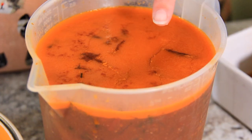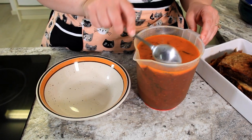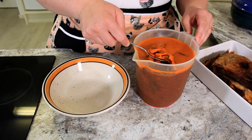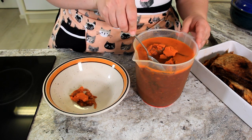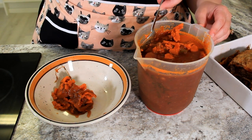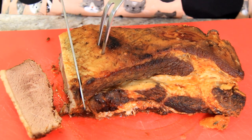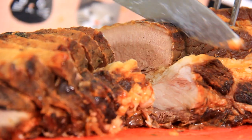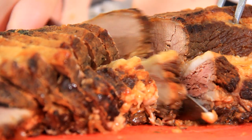Our gorgeous brisket has rested in the fridge overnight and we're ready to slice it up. You can see the fat on our braising liquid has solidified and come up to the top, so we're just going to take that off so that our sauce doesn't get all greasy and fatty. If you come across any sprigs of thyme or any bay leaves, you can pull those out as well. We're just going to cut our brisket into thin slices, about a centimeter thick, cutting against the grain of the meat — that allows for a really tender bite.